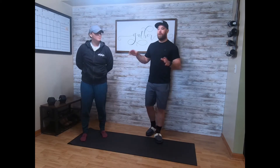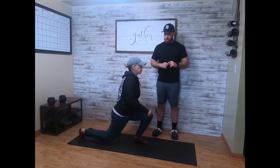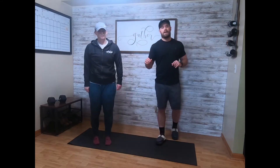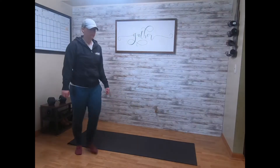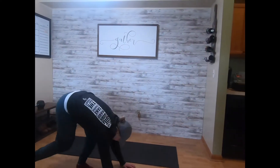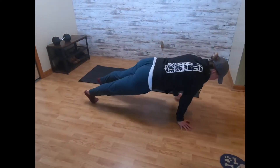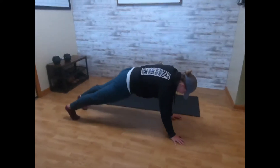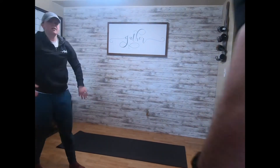Ten drop lunges each leg: start, drop, tap in the middle, then switch. You'll go ten of those, then a twenty-meter seal walk. You'll go down onto your hands and feet — you need a surface where you can drag those feet. At the shoulders, you're basically pulling your body in a plank position: twenty meters down, twenty meters back.